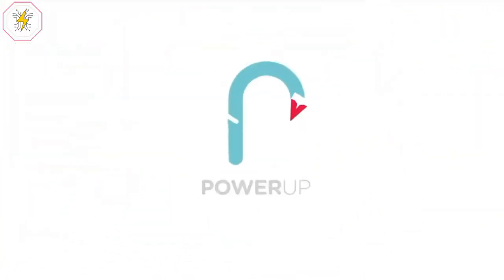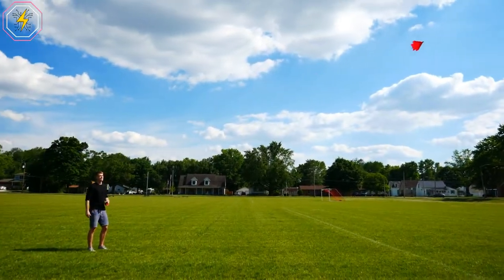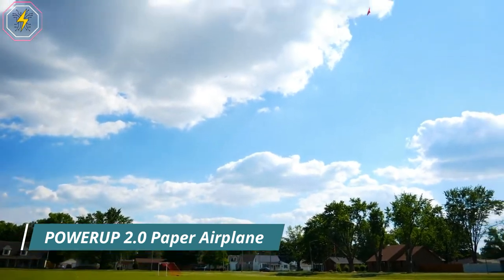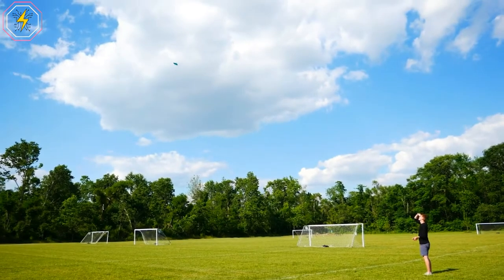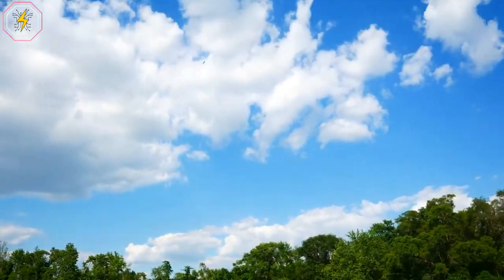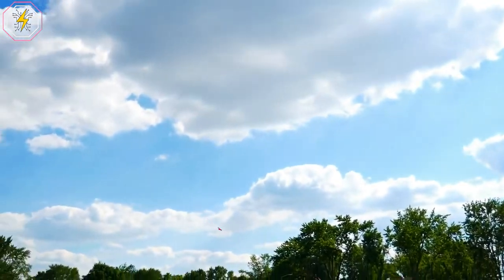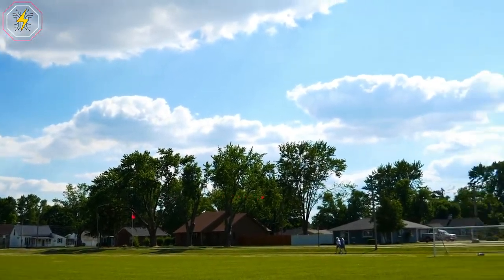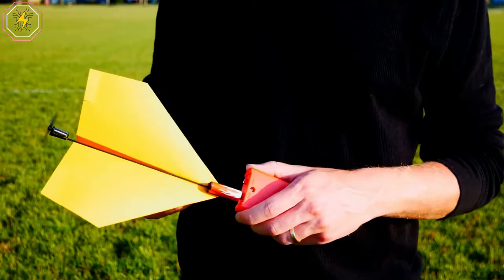Number 7: Power-Up 2.0 Paper Airplane. Say goodbye to enjoying just a couple of seconds of flight time. The Power-Up 2.0 Paper Airplane Conversion Kit transforms your plain old paper planes into full-on flying machines that can easily shatter the world record for the longest time any paper plane has ever stayed airborne. Aside from being super fun, it also provides you and your kids the opportunity to learn about scientific problem-solving and understanding aerodynamics through trial and error.